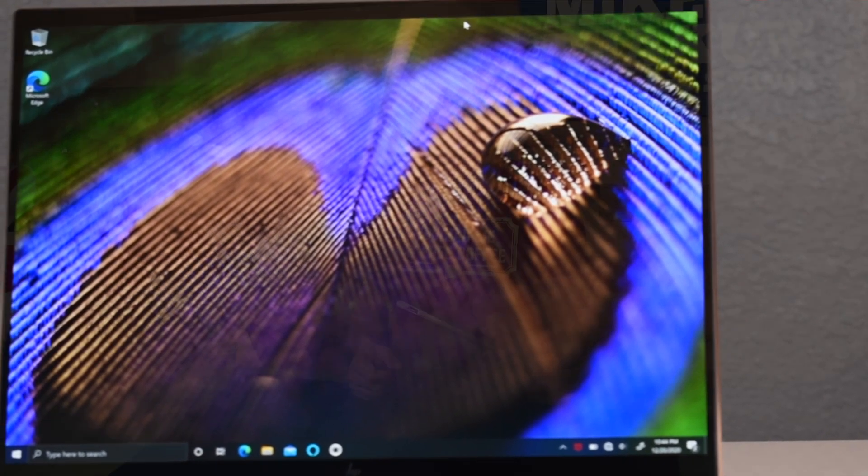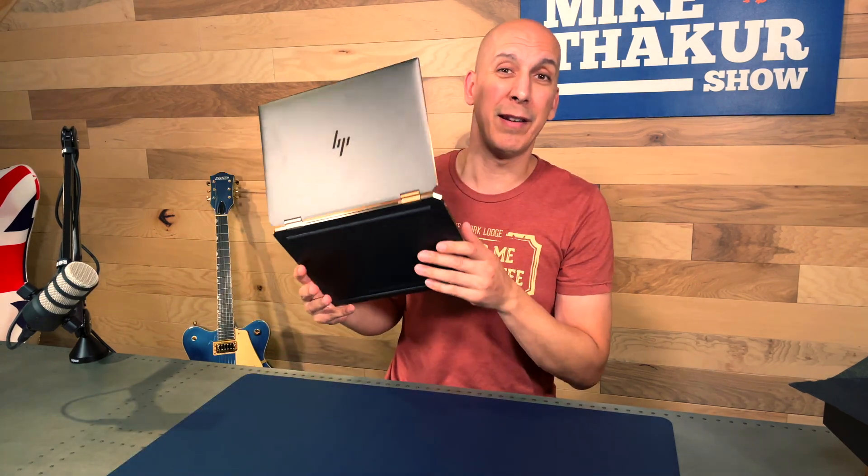What that means is you're going to get more vertical space on this than almost any other laptop out there. Apple has stayed with their 16:10, which is a kind of in-between spot. Of all the screen ratios, 3:2 is my favorite — it's the best to work on, the best to get things done. I wish Apple would scoot up and go a little taller. Microsoft has stuck with it across the entire Surface line, even the big 28-inch Surface desktop with the foldable screen.